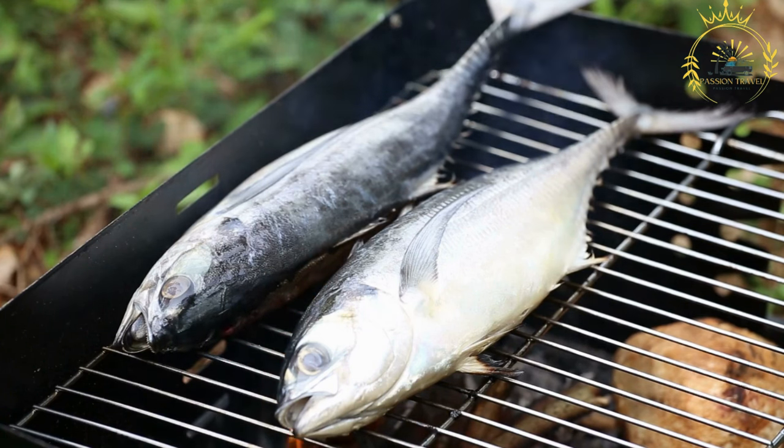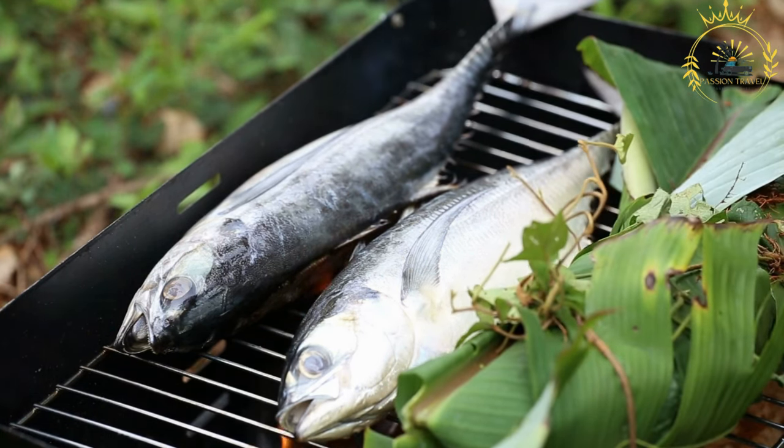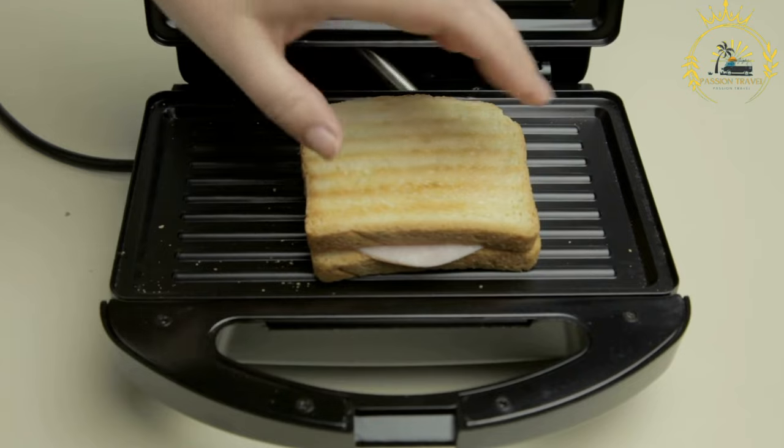Variations: you can use different types of bread such as hoagie rolls, baguettes, or even tortillas for a wrap-style fish sandwich. Experiment with different types of fish to suit your taste preferences, and customize the toppings — coleslaw, cheese, and various sauces can all add different flavors and textures.